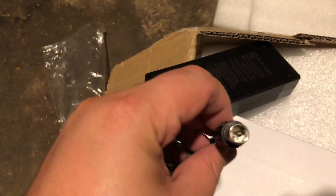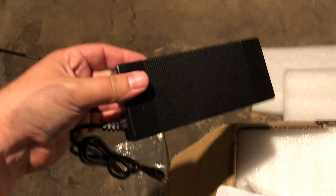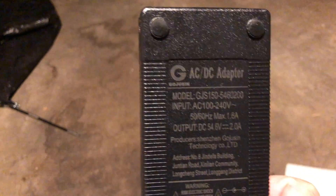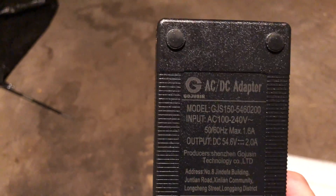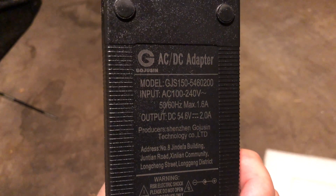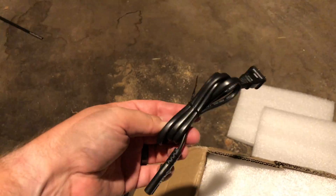Got the charger. Looks pretty solid, feels pretty solid. It has a little light on there and all the battery warnings. When I was ordering this battery, they said it takes about 10 hours to charge, which I wasn't too stoked on, but it still seemed like a pretty good deal. Got the rest of the cord in there.